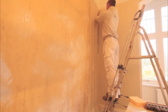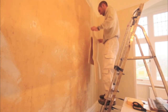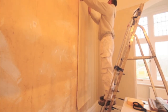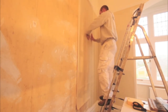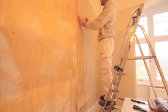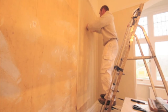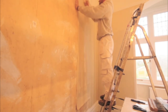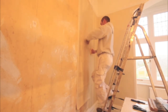Now that the first length is up and I'm happy it's level, the process continues with the second length. The only difference now is that rather than matching the paper to the pencil line, I match it up to the first length I hung. If you had a pattern, this is the stage where you'd make sure it all matched up. This particular paper is a straight vertical line with no pattern match at all, so I don't need to worry about that. Same process with the sponge, double-checking the joints aren't overlapped and there's not too much gap, then brushing it out ready for trimming.